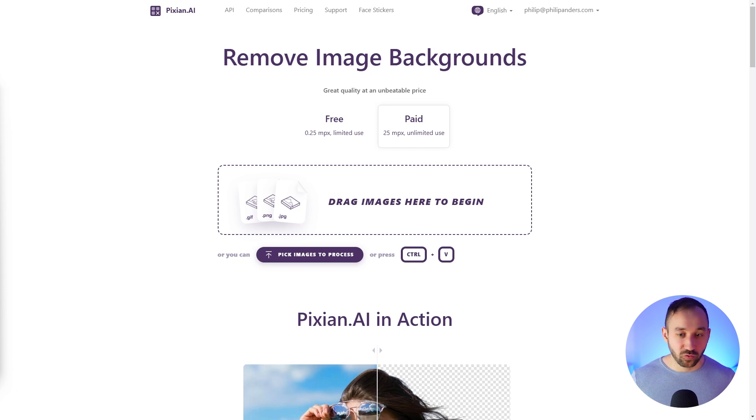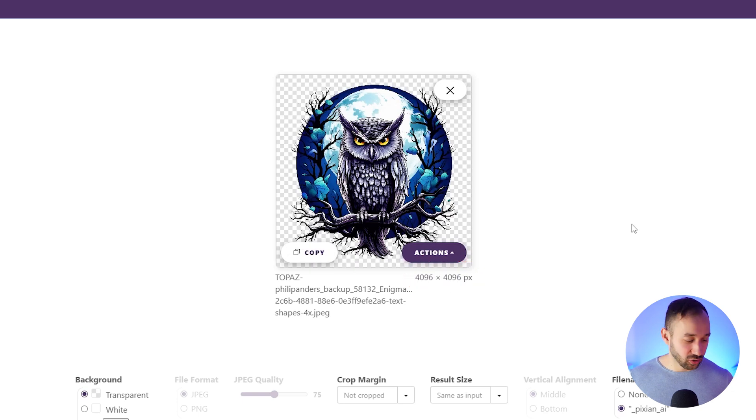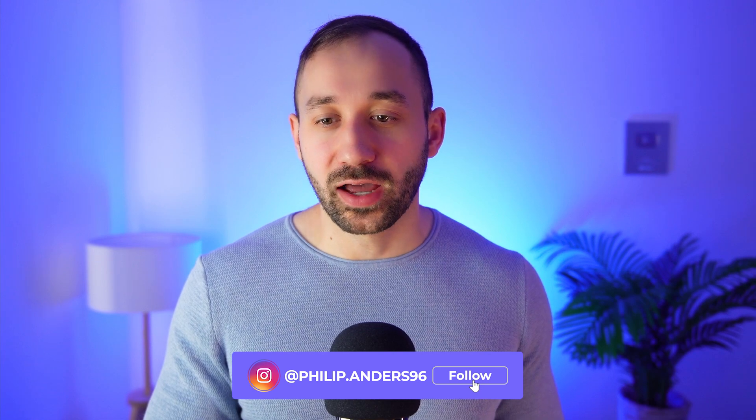Let's do a quick test to see how many credits it takes to remove the background from an upscaled image. I've got one example that's about 4,000 pixels in height and width — upscaled four times. I'm back on the homepage, switched from free to the paid version, and I'm dragging and dropping this image onto the page. It's 4,096 pixels in height and width, still works great. Checking the credits page — before it was 242.70, and after refreshing it's 242.02, so it took off 0.68 credits. That's about half a credit, which is not as bad as I thought. Even with really high-quality images, with $5 you're probably still looking at around 500 background removals, which is pretty impressive.